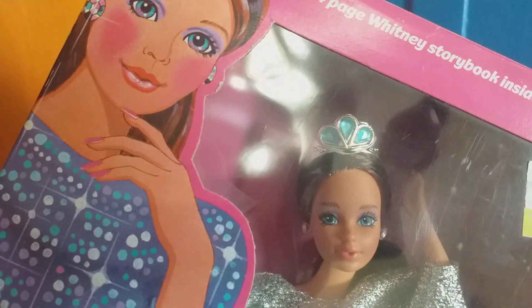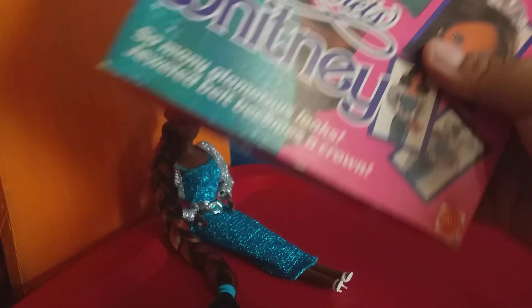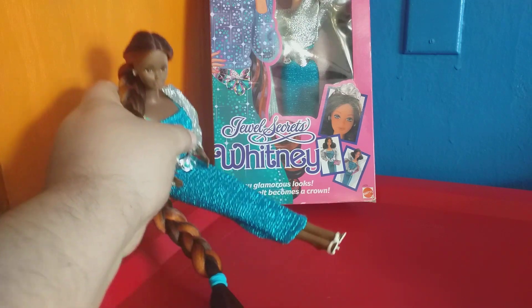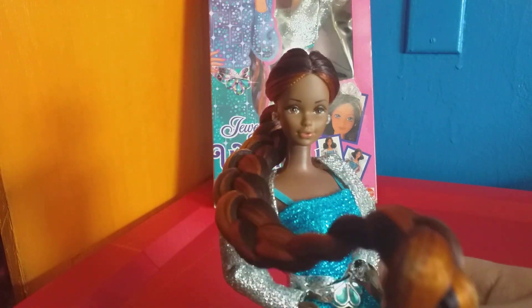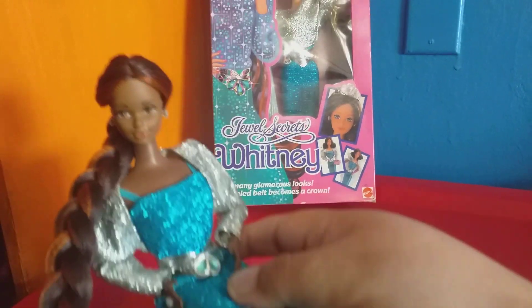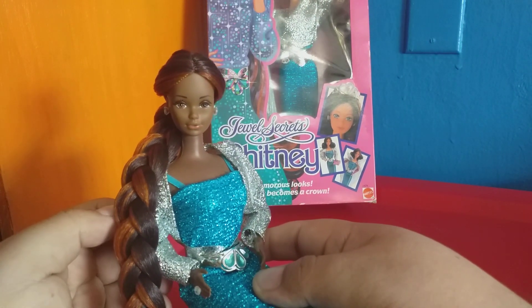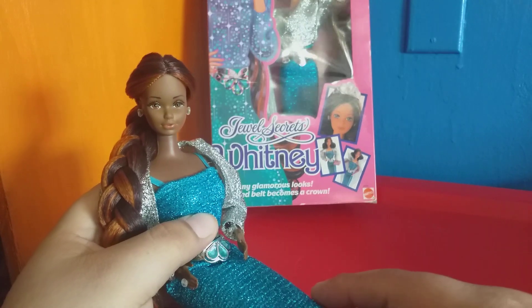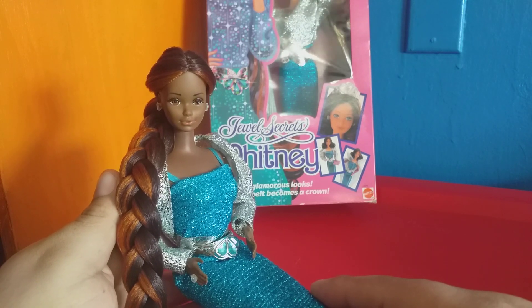This video isn't so much about the Jewels Secrets Whitney factory-issued by Mattel. What this video is really about is a custom that I made — a black version of Jewels Secrets Whitney. If you're familiar with the Jewels Secrets line, you'll remember there was white Barbie, black Barbie, white Whitney, and white Skipper. But you may also be aware that Mattel issued a black Barbie and a black Ken, but there was no black Skipper and no black Whitney.